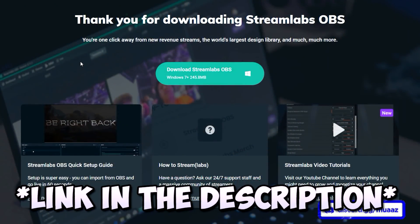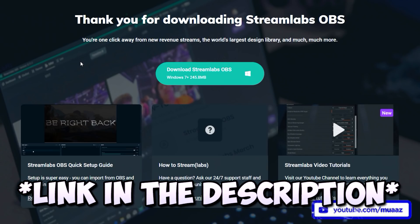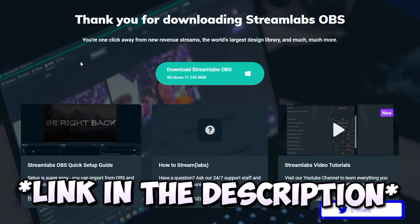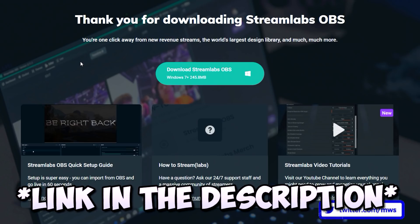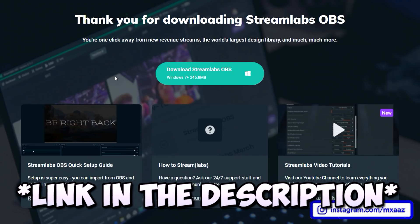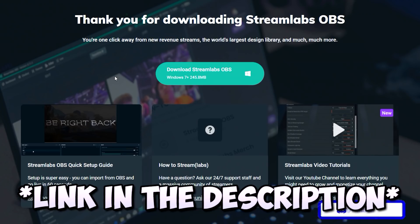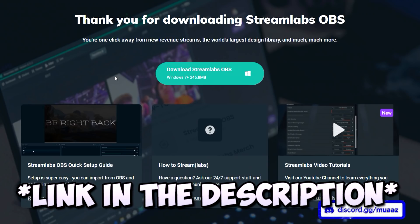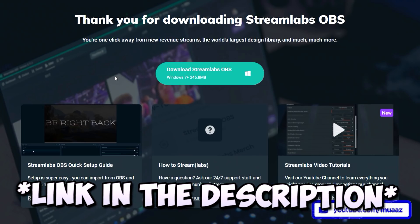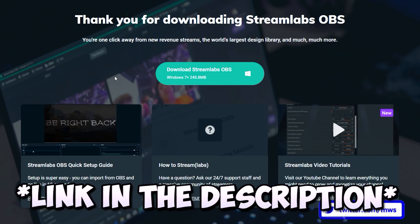The software we're going to be using is called Streamlabs OBS, which is a much better version of normal OBS that I'm sure a lot of you have already heard of. Most people actually use this version for streaming, including myself, and it's usually easier for beginners too. For those of you who haven't downloaded it yet, you can download it using my custom link in the description below. Every install using my link pays me 40 cents — it's totally fine if you don't want to use my link, you can use someone else's or the normal link.